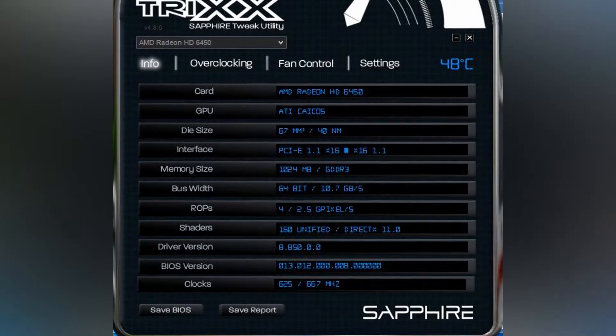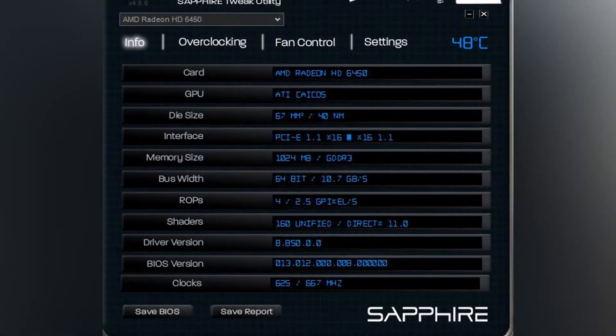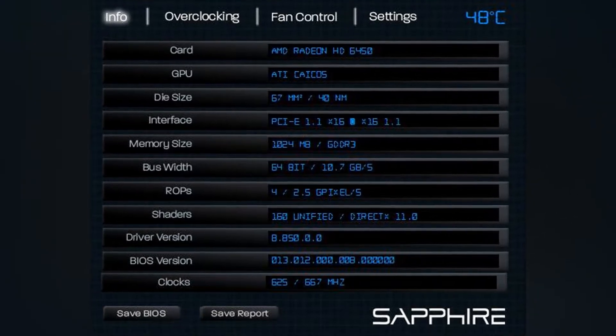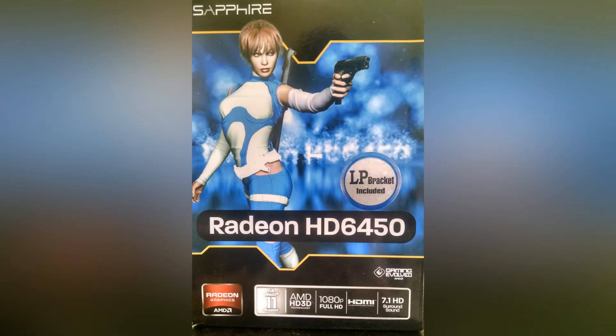Now before you say, well I can't get it, my motherboard is 1.1 PCIe — well guess what, mine is indeed a 1.1 and it works completely fine for me. You'll see on screen right now the Sapphire Trix, which you can download from the Sapphire site. As you can see, it's a 1.1 interface, so it should still work with yours.